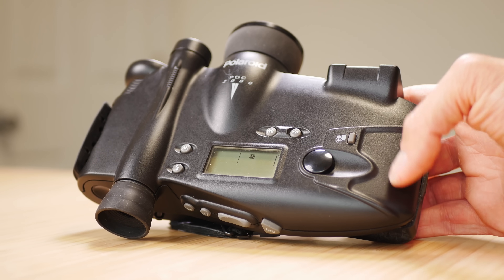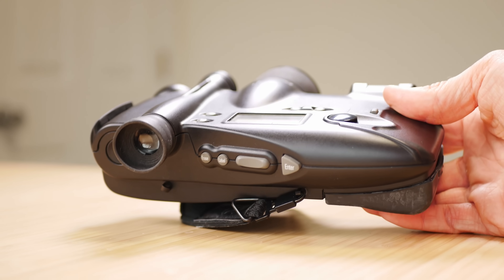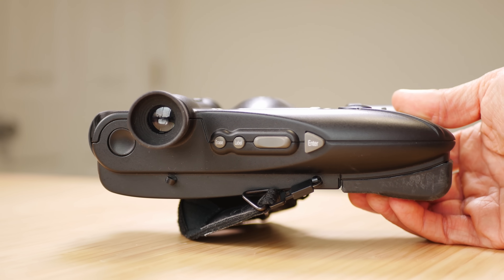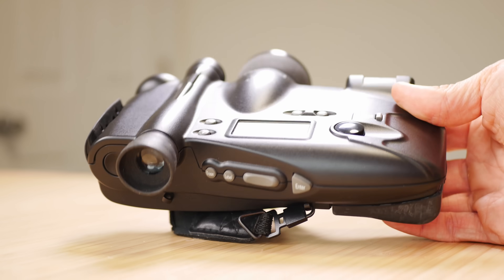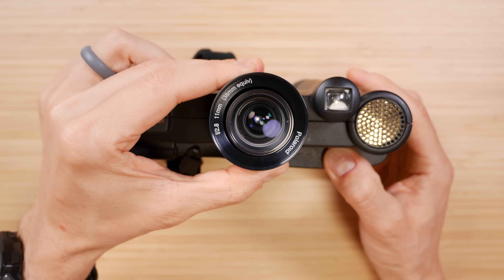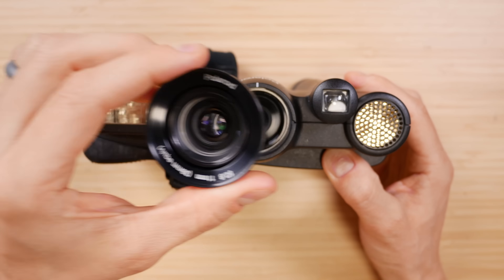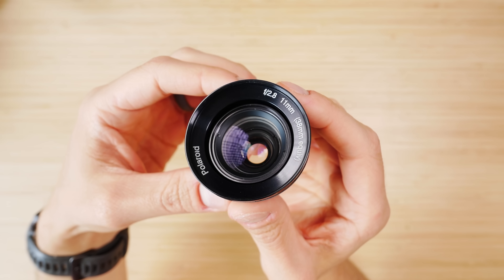This wasn't for kids or hobby photographers — this was for a serious photographer. And what do serious photographers want most in their camera? Manual controls and the ability to change lenses. And you can actually do both of these things — sort of. The lens is removable and Polaroid sold two at the time. The kit lens that came with the camera was this 11mm f2.8 lens.